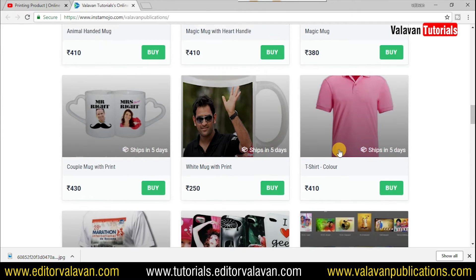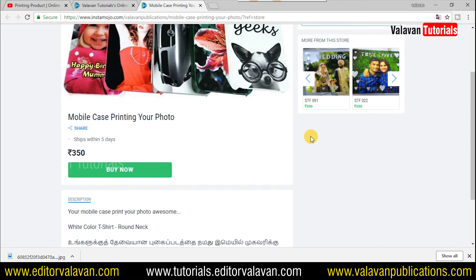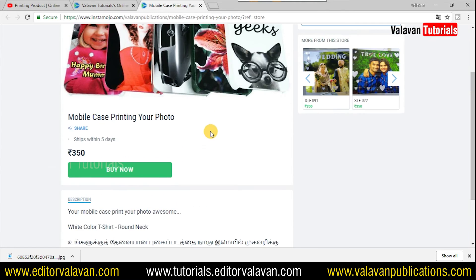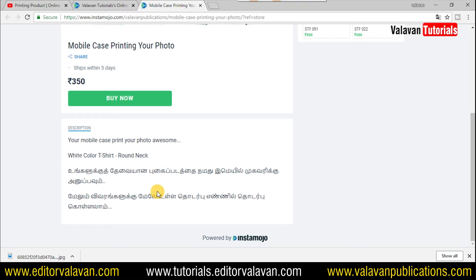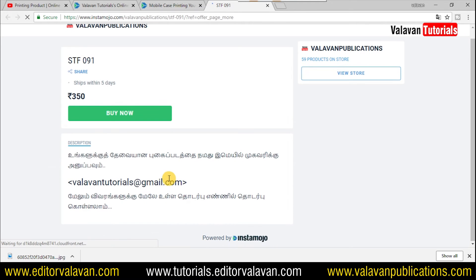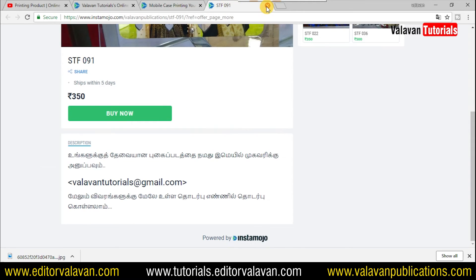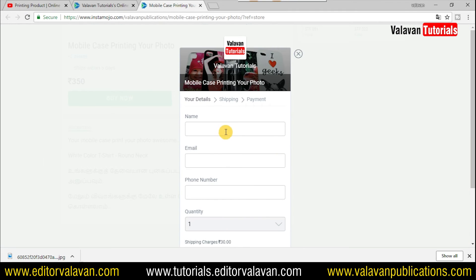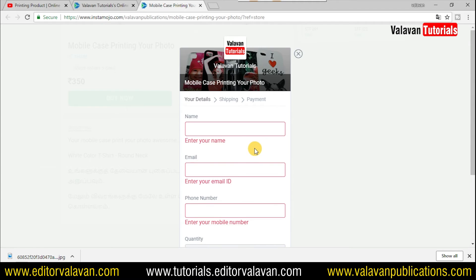Click on the mobile case. If you use the mobile case, you can use the mobile case. If you have a photo with an A4 size, you can check the model number. You can check our videos at www.valaventutorials.com.